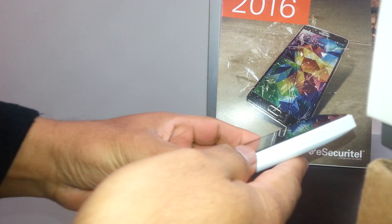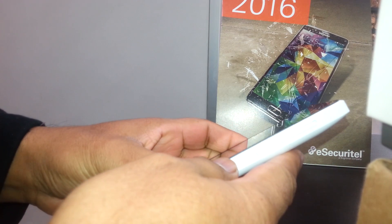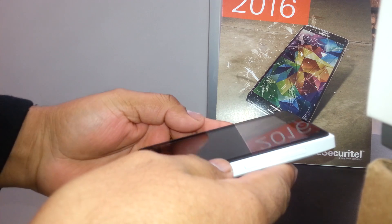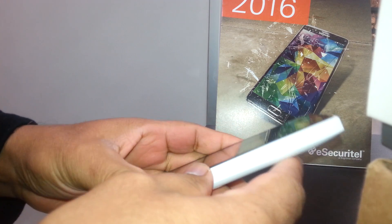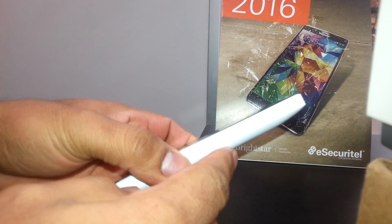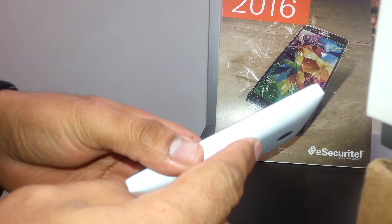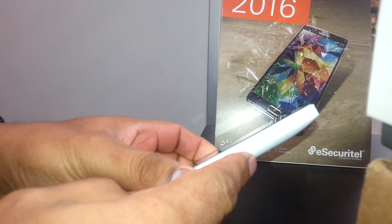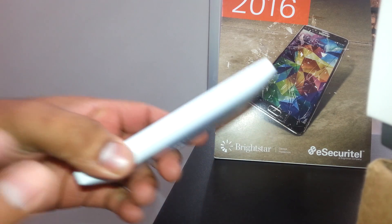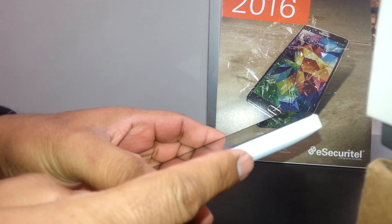Hey, welcome to my channel. We're going to hard reset this Nokia Lumia 435 from Family Mobile T-Mobile GSM. First, you're going to remove the SIM card and external memory card to save your files, because this process will delete any information stored on the phone.